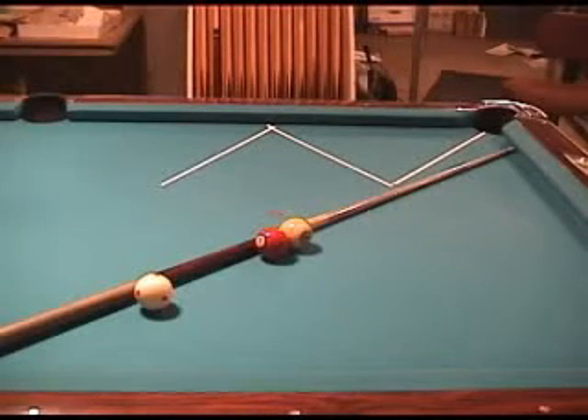Times can come up in nine ball where there's one ball on the table and the ball you're hitting is frozen to the nine ball. You can see that they're frozen together, and the normal path for the nine ball when you hit it is about six inches away from the pocket. So when you hit it normally, it will look like this.